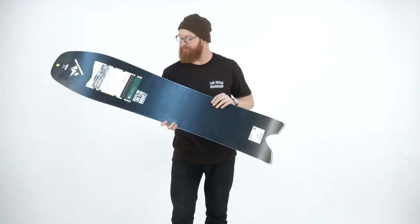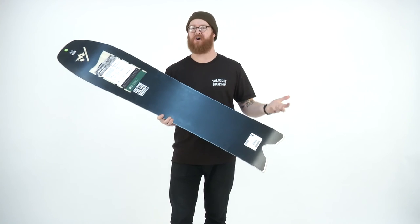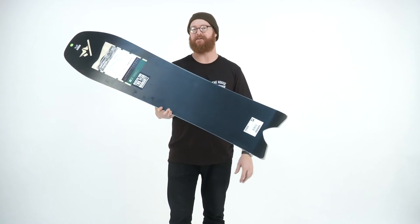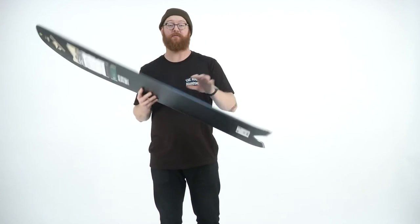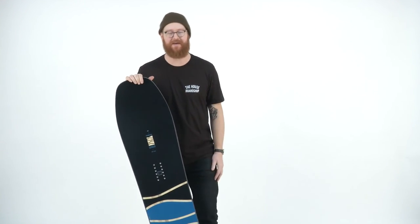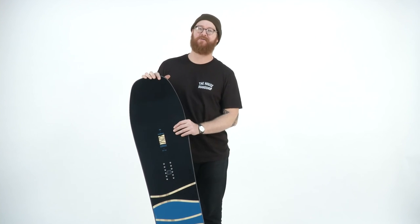There's a sintered true base — a base that absorbs tons of wax, ultra fast — and then a standard 360 wrap steel edge. This is a really rad board. It's called the Rome Powder Division Swallowtail, a board that you can check out at thehouse.com.